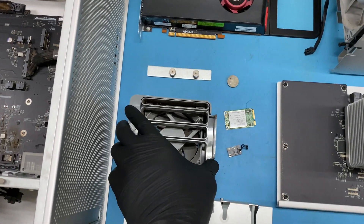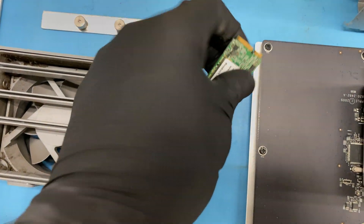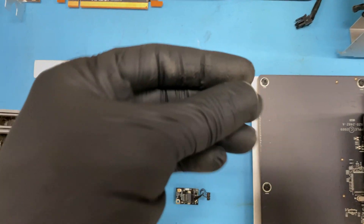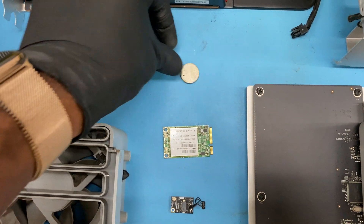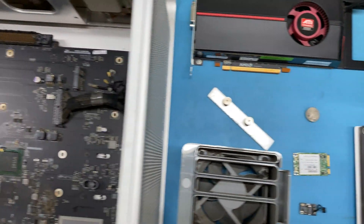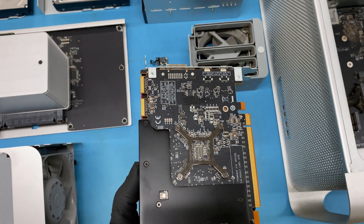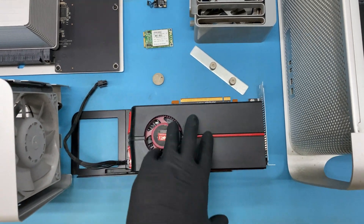Right here we have one of the interior fans. And down here we have one of the airport cards. This is your Bluetooth board. Here is the internal battery — this helps with the time clock in case the system loses power for an extended period of time. Here is just a little screw covering for your video cards — your video cards go right here. This is one of the video cards that I took out of the system; the system only had one video card, and that's this one here. This video card is about $400 to $500.